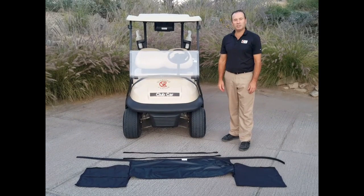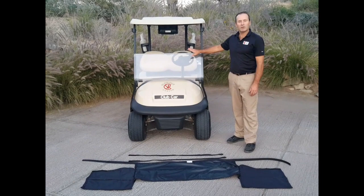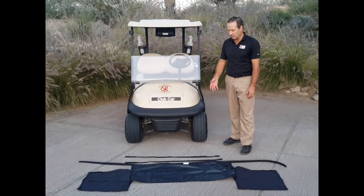We're going to show you how to put the Easy Mag windshield guard on the golf cart so that you can look through the windshield of the golf cart rather than the windshield of the golf cart cover.